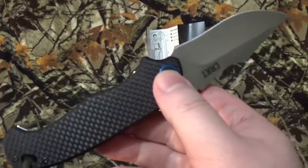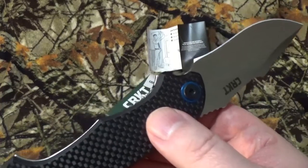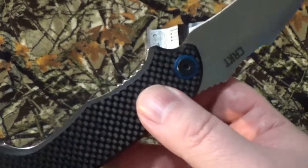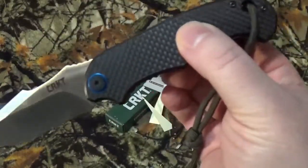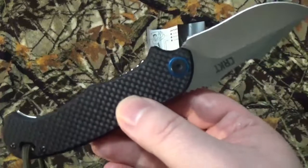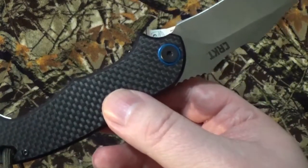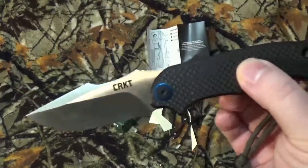I did the homework on this guy on March 2nd, 2021 — I'm filming this March 3rd, 2021. I took a look on Amazon, CRKT, and Blade HQ. On Amazon, this is $65.58 and it is Prime eligible. On CRKT, basically $99.99. And Blade HQ, $64.95. It has yet to be reviewed across the board — it is that new.